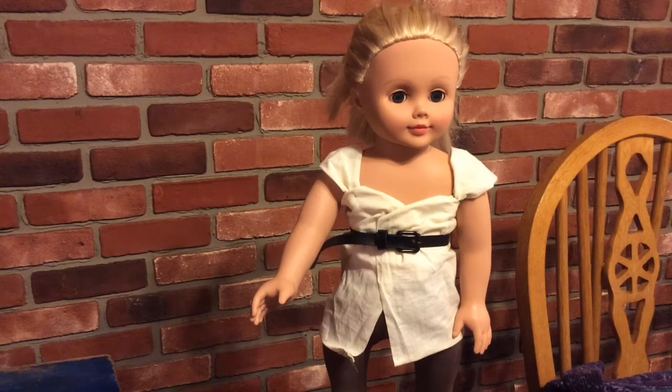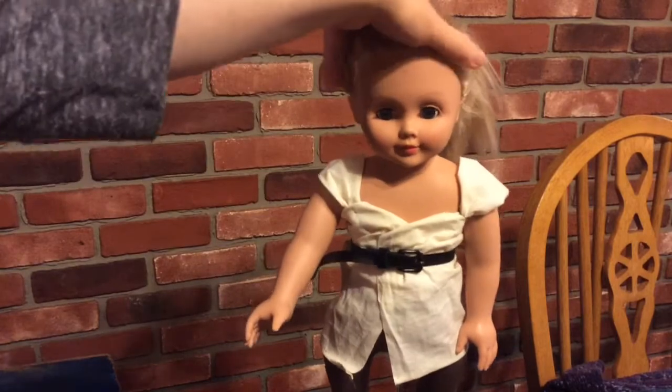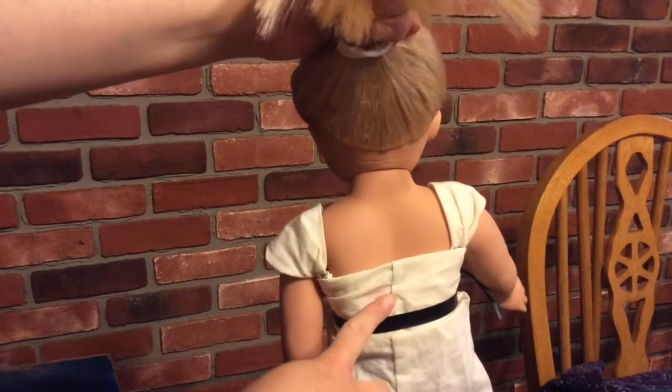So I made this top, and this is a little different because normally I show you what I've done and show you how to make it. This was just an experiment. I used green thread because I didn't actually think the shirt was going to turn out, but it looks okay.